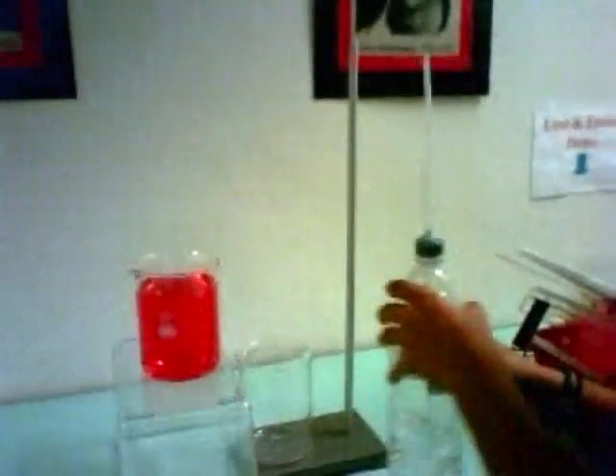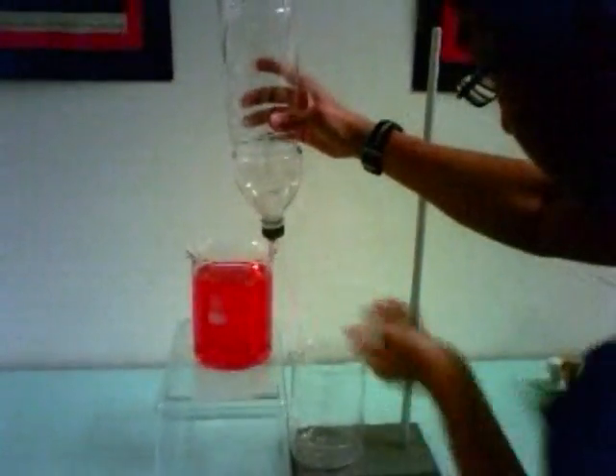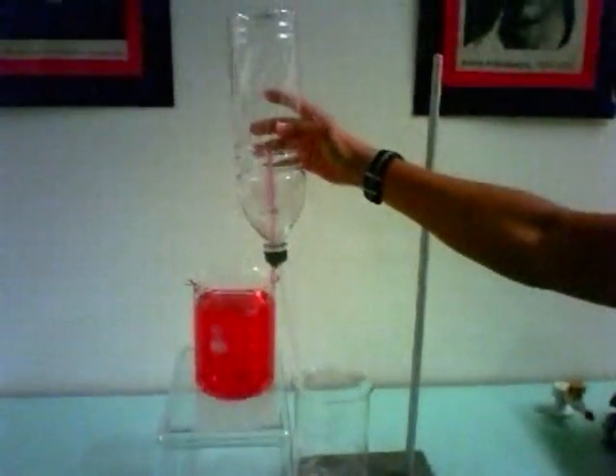Okay, so let us see how we will do it. There's something missing from it, right? The beaker, right? So let us see. Okay, there you go.